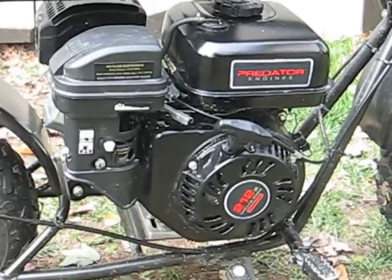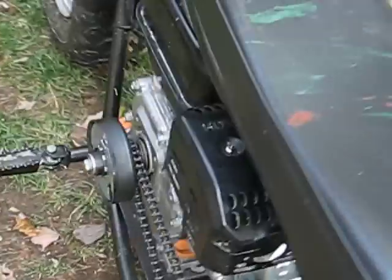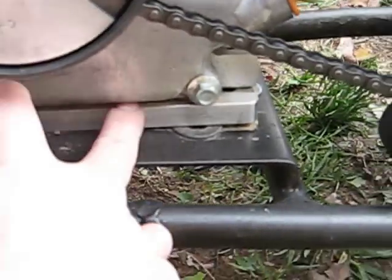This is a 212cc model. I have the mounting plate adapter.